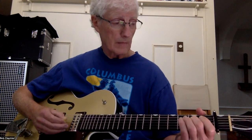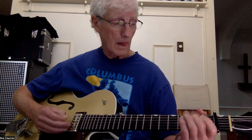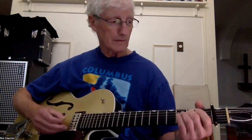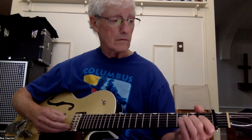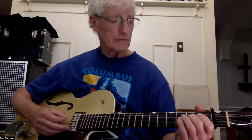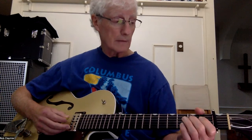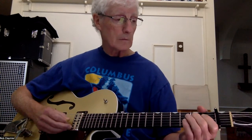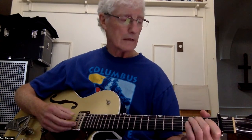Here it is — I'll just play the whole thing. So: D open, D2, G open, D2, G2, G open, and then back to D2, G open, G2, D2, D open, A2, and back to D open.